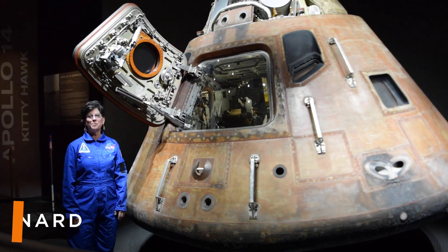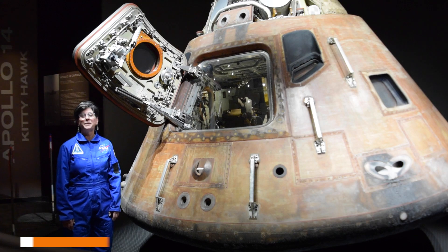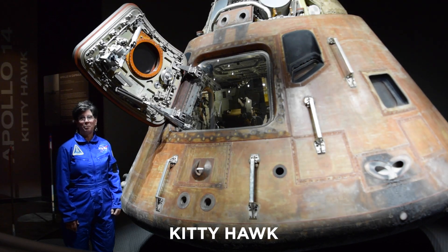Hi, I'm Dee at Kennedy Space Center in the Apollo Saturn V Center. I'm standing beside the historic Kitty Hawk, the command module for the Apollo 14 mission, commanded by Alan Shepard.